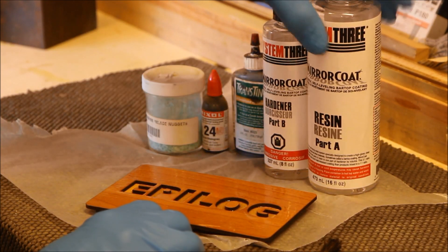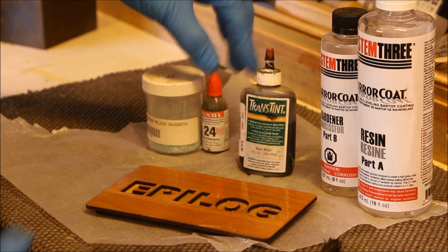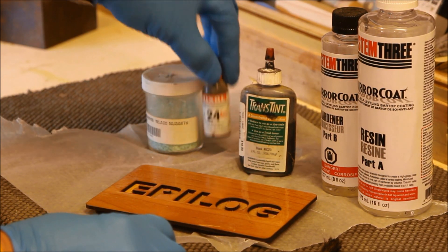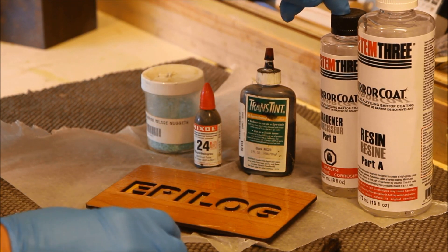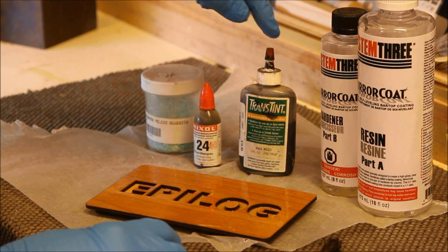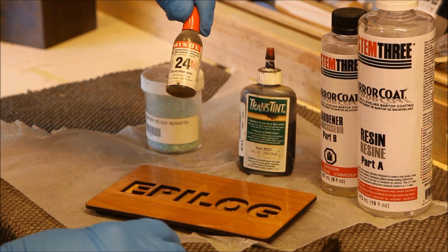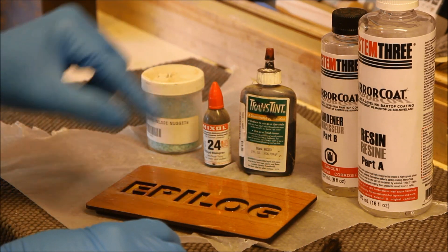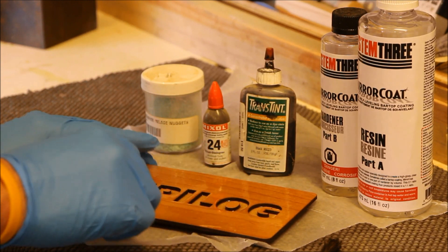The one we're going to do today is black, and I'm using a product called Transtent, which is a dye. You can also use a product called Mix-All, and Miracote actually makes a black and a brown. These companies make almost every color under the rainbow — probably 30 different colors of Transtent and at least 24 of Mix-All. I'm going to use just one drop mixed into a batch of Miracote to pour in here.